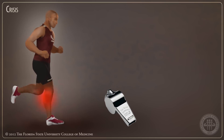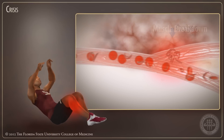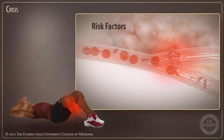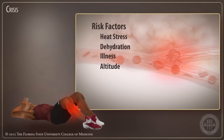If pushed past the point of crisis, lack of oxygen can break down muscle tissue, causing harmful proteins to flood into the bloodstream and leading to severe kidney damage. When combined with environmental factors such as heat stress, dehydration, illness, and altitude, even death can occur.